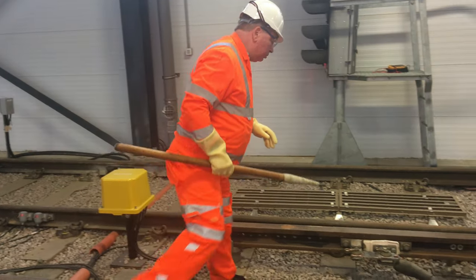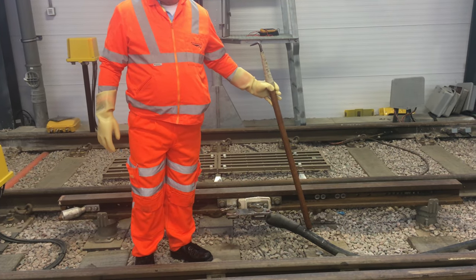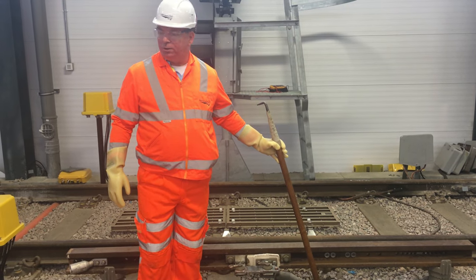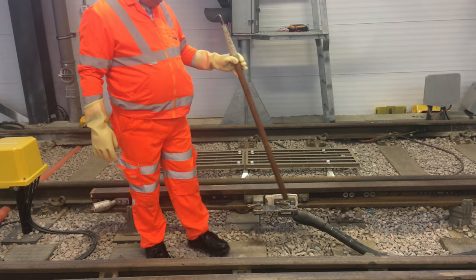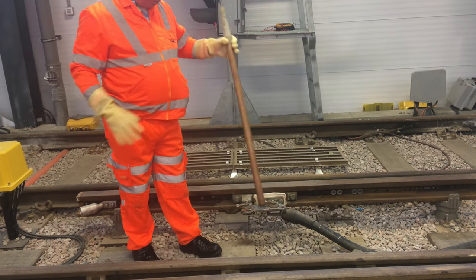When it comes to the hook switch, we would make sure it's got a number on it. For this exercise this one is 1, 2, 3, 4, so I'll ask you to operate this one. This one is in the closed position and it's a right hand feed, so it's a right hand hook switch.